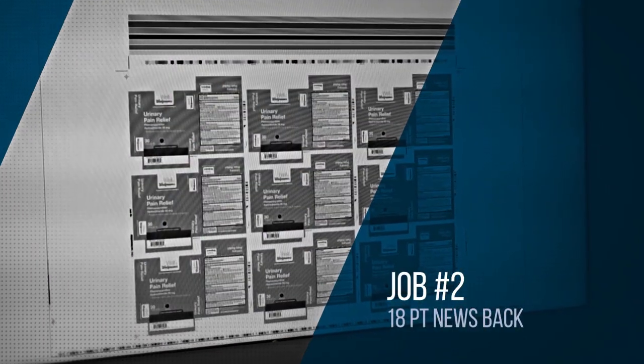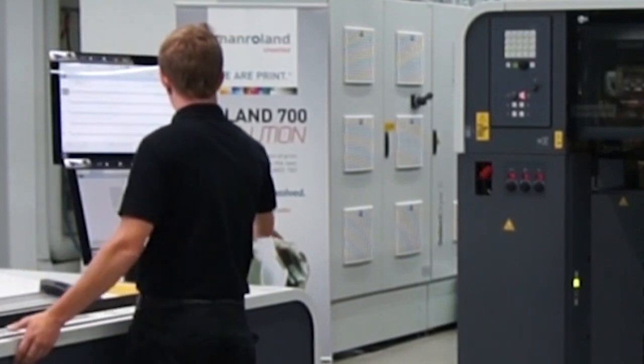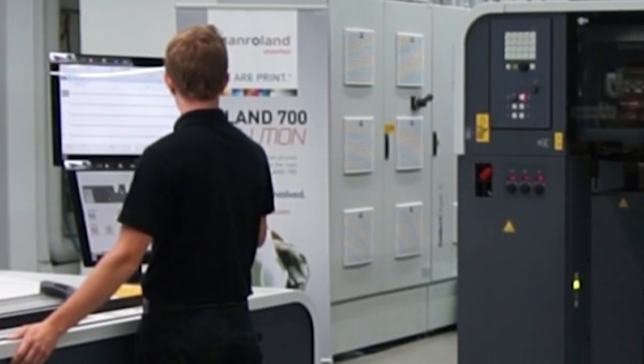The second job is printed on 18-point clay-coated newsback in four-color process with a different Pantone color to illustrate the design. The total changeover time for the second job uses Pantone number 143.